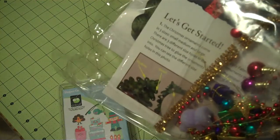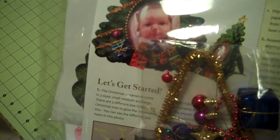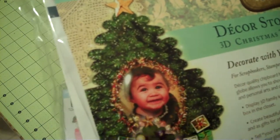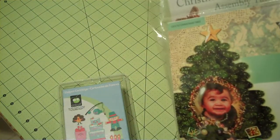The retail value of this would normally be about 40 bucks, but you can win it and put your favorite people in there. It has a globe as you can tell. That is the prize if you pick the Cricut cartridge.